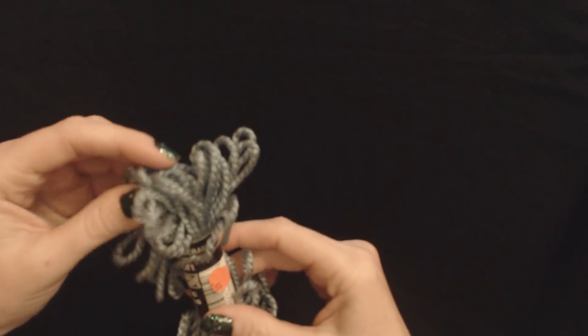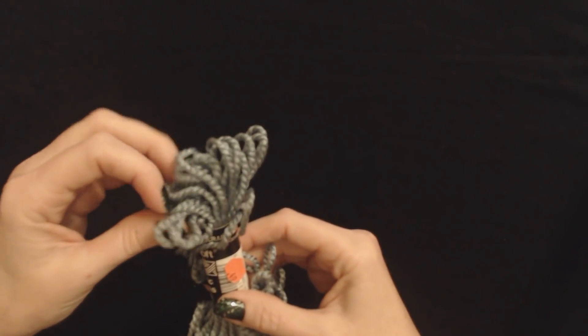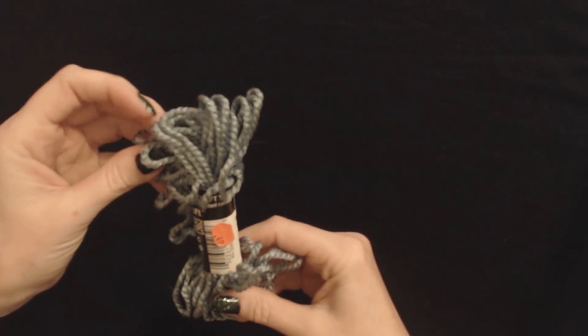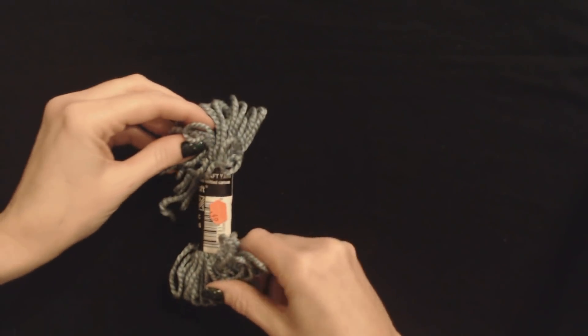I do like the color. It's not a super bright, crazy color. I think this would be very pretty if you used this to make a little baby sweater or something like that. It would be very cute. So, there's one.